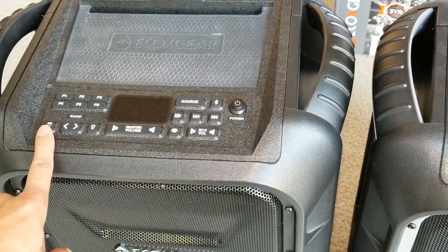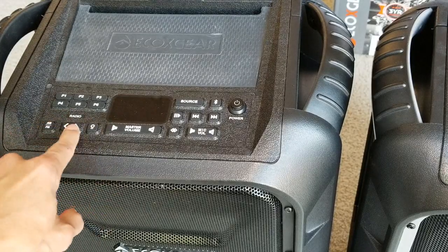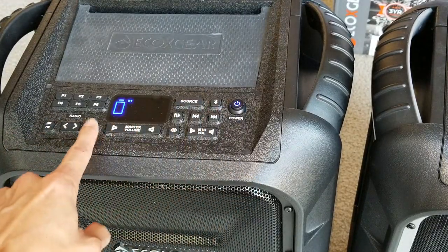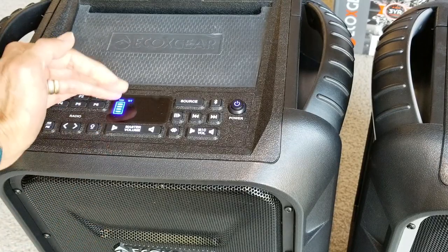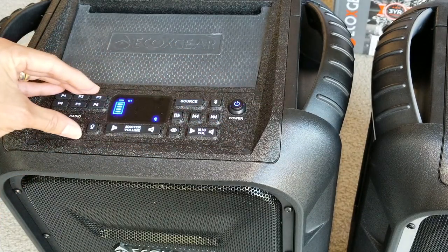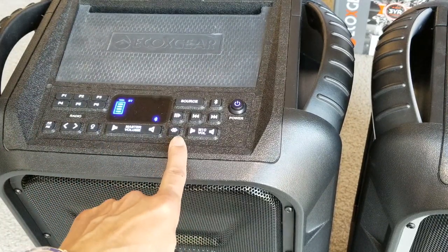On the new one, where the microphone button is, the first generation has the AM/FM switch right here. This is the radio button to change stations up and down. Here are your keypad lights — they light up nicely during nighttime, which is pretty bright. And here is your master volume.